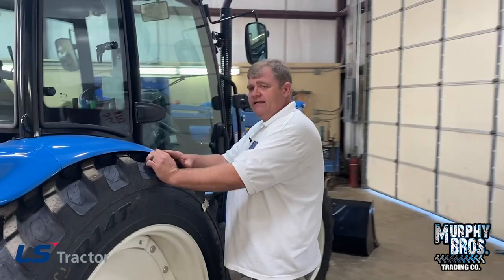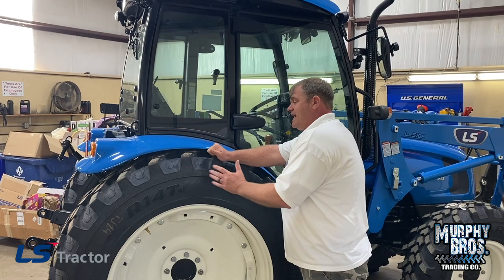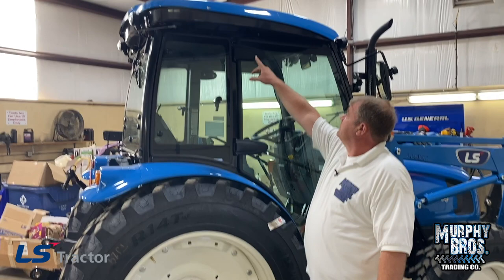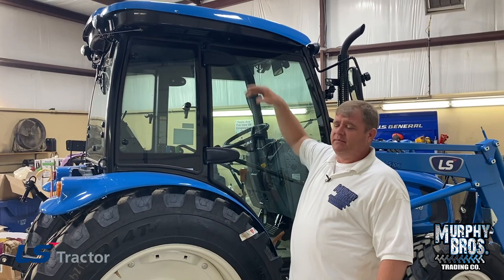I get this question a lot about these tires: there's not much clearance between the steel fender and the tire. Well, remember it's all the way narrowed up. As you widen it out, that gap is going to get a little wider. I still like the tire. Up here you have your fresh air filter. On LS tractors, if you forgot your filters, you've got a filter on both sides of the cab in the same location.